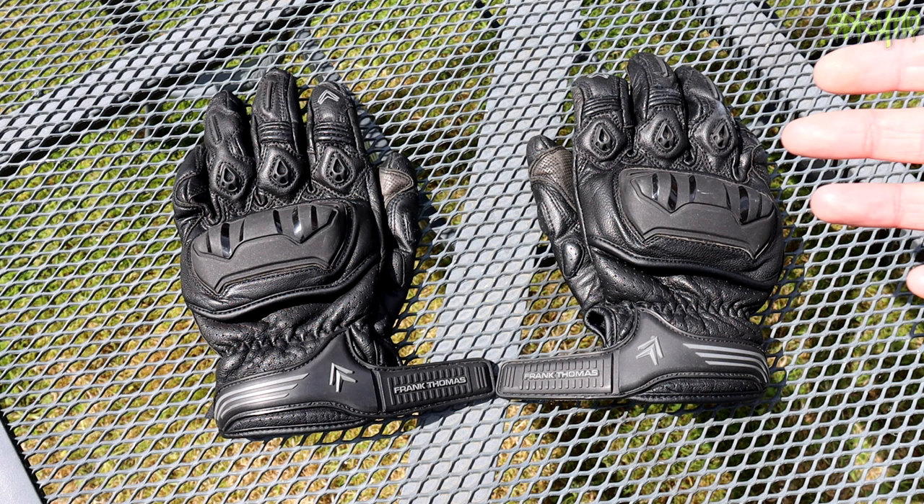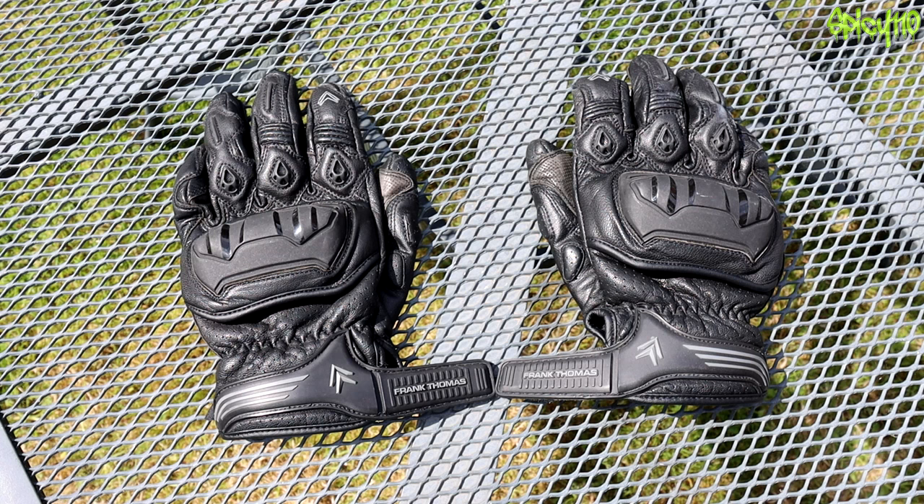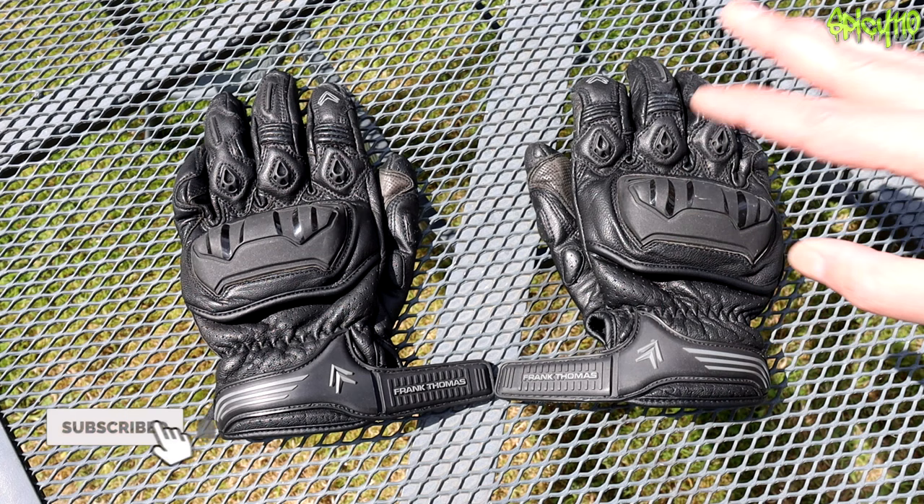Hey everybody, hope you're all doing well. A few months back I did a video about all my bike equipment and gear, and I mentioned that I bought these Frank Thomas gloves a while ago. I was going to use them for a bit longer and then give you a review. I'm not sure if these are still sold, but this gives you an idea of what their stuff is like.